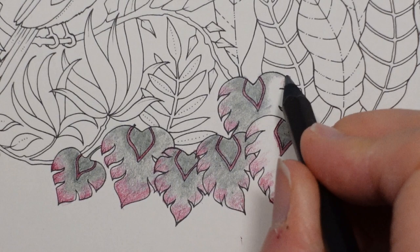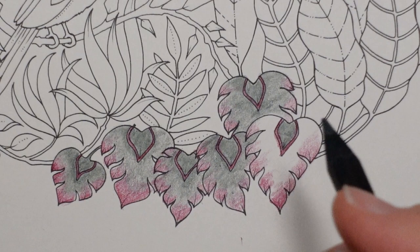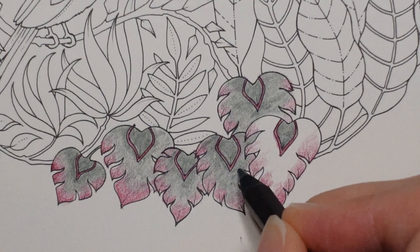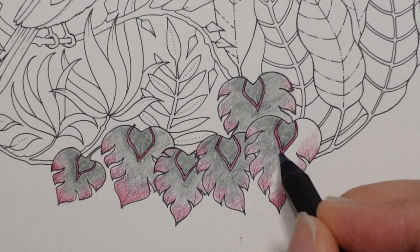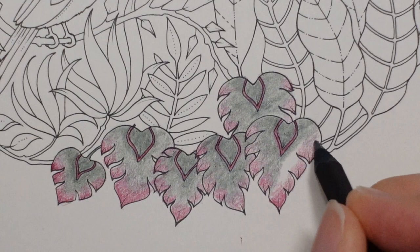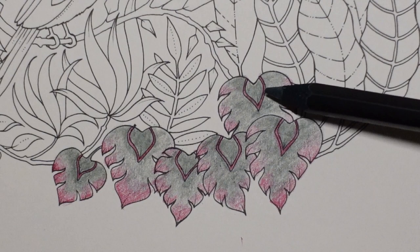They were absolutely amazing because each leaf would have so many different colours in. Now obviously with your maples and acers, you get a beautiful red or a beautiful yellow or orange, whatever it might be. But with these leaves, they had so many different colours in - they were absolutely gorgeous. And I used to pick them up. My mum didn't always like me picking things up off the street - she'd be worried about what animals had been around and how clean everything was. But they were just so pretty, I just couldn't help it. I had to pick them up and take them home.